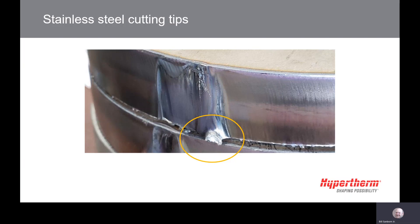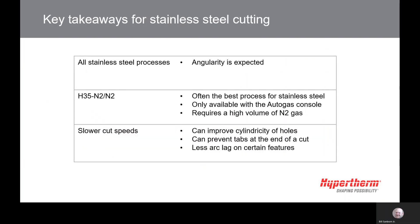Different processes will provide different results and it is important to determine which one works best for you. The key takeaways from this module: all stainless steel processes are conventional plasma and angularity is expected. The H35N2N2 process is only available with the autogas console and usually provides the best outcome. The H35N2N2 process uses a large volume of nitrogen when cutting.